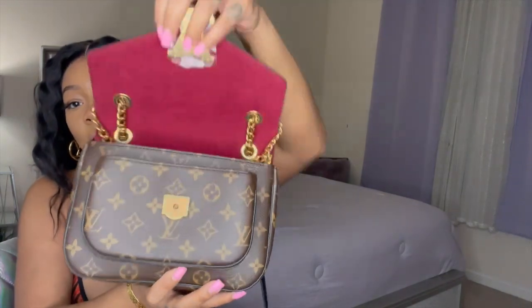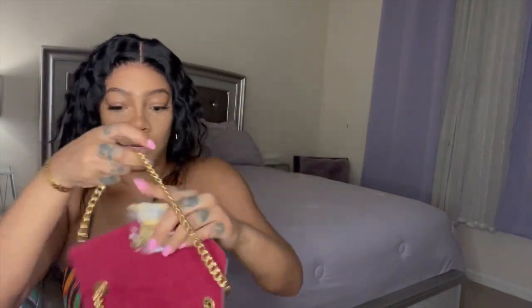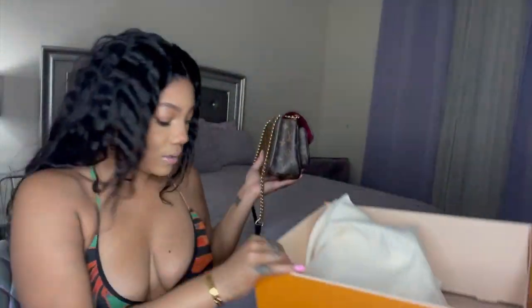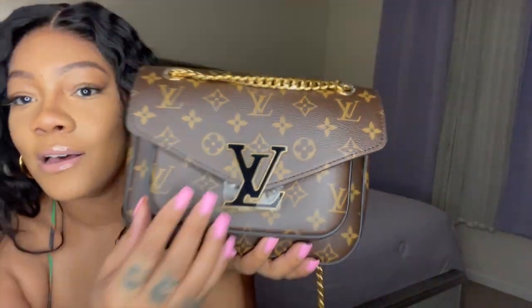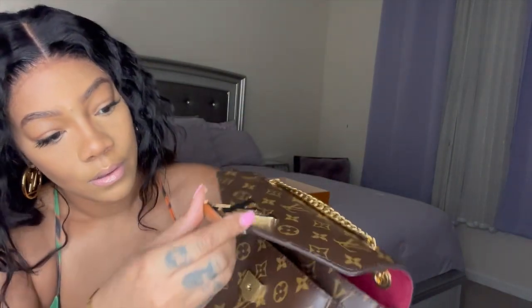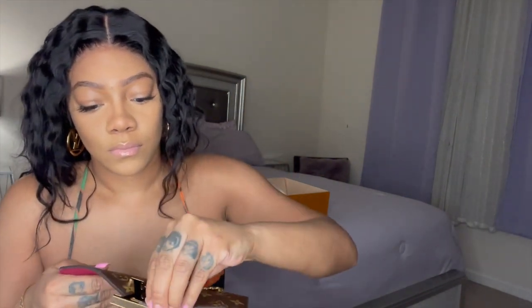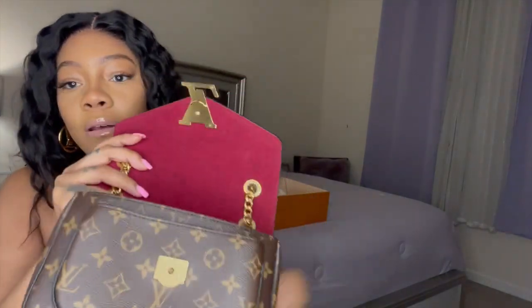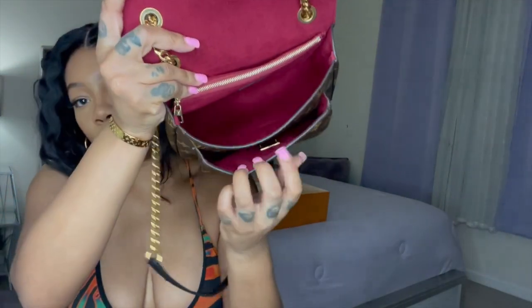Let's open it up. It has the chain in here, so you can do it like this, or you can wear it crossbody down. It still has the plastic on it — let's take the plastic off. That's what it looks like without the plastic, and on the inside it has two compartments.